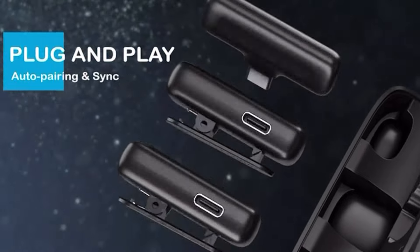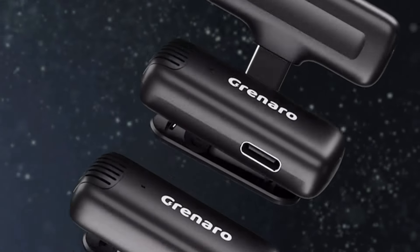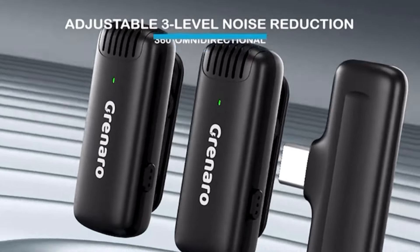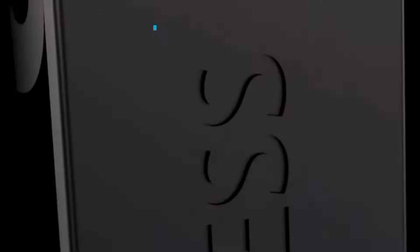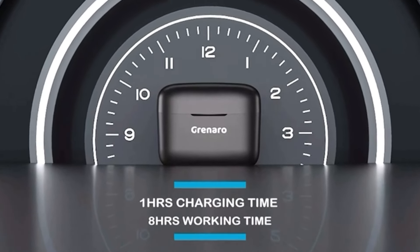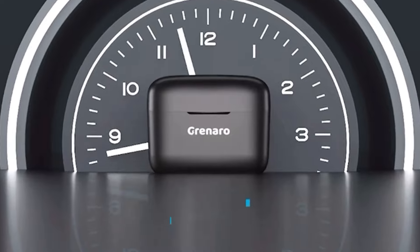You can see the plug and play option. There are lighting indications. Just plug your phone and your transmitter will connect. It has three-level noise cancellation, mute mode, surround mode, and battery life. What I can say is it has good battery life — that's why I chose this.